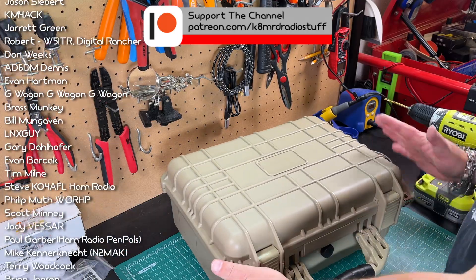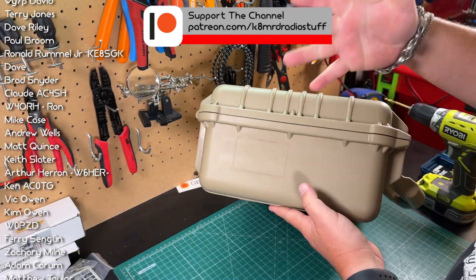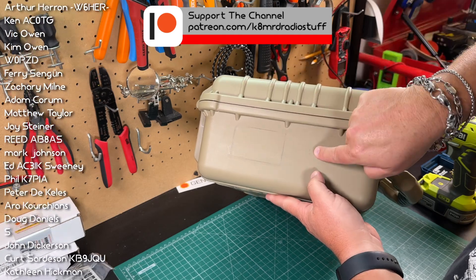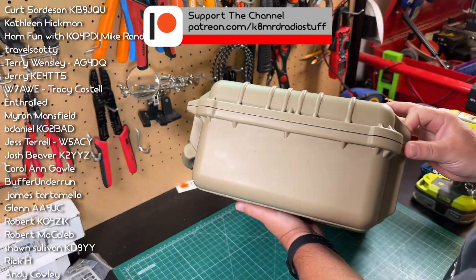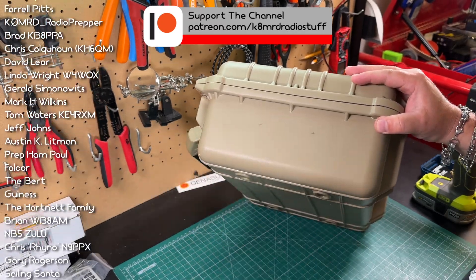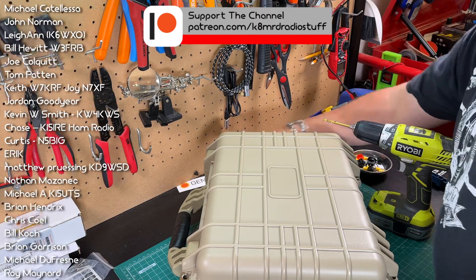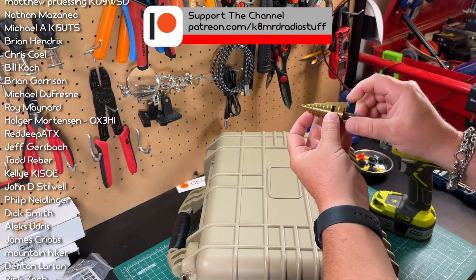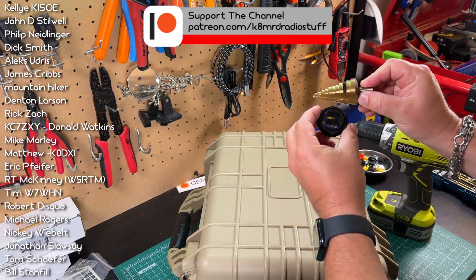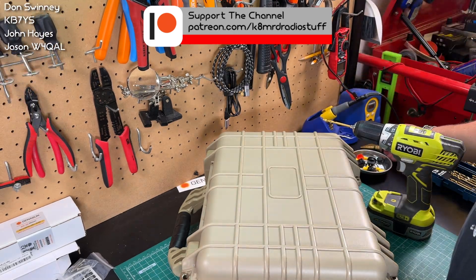Now we just need to perform some surgery on our Harbor Freight Apache case. I've already marked out where everything's going to go. Our meter is going to go here, the USB will go there, and on the other side I've got marks for where the Anderson power poles are going to go. We're just going to drill out a pilot hole, then use this step bit — I've marked it from previous projects — as to how big these all need to be.